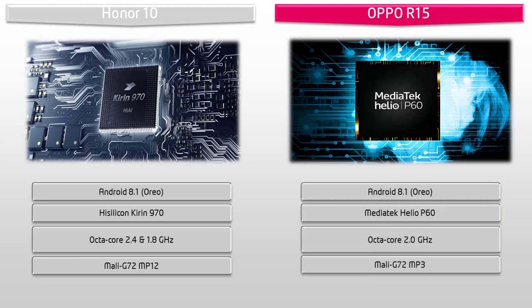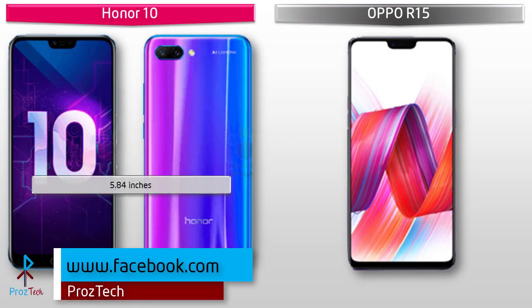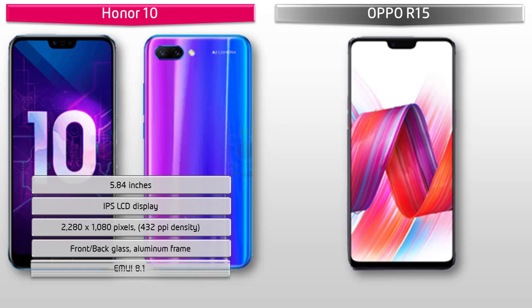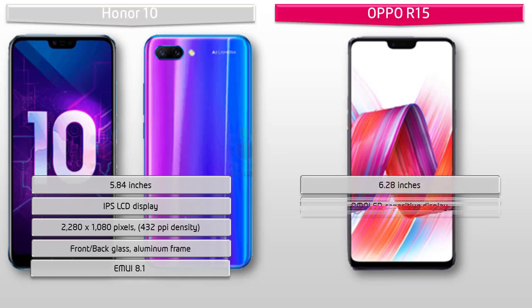Moving on to display, the Honor 10 is a 5.84-inch device with IPS LCD display having resolution 2280 by 1080 pixels and 432 PPI pixel density. It comes with front-back glass and aluminium frame and EMUI 8.1 user interface. Whereas the Oppo R15 is a 6.28-inch device with AMOLED capacitive display.